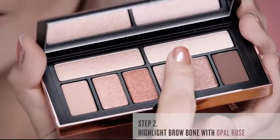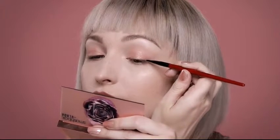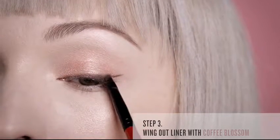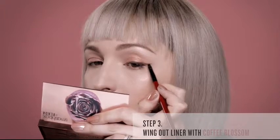Next, I will use Opal Rose to highlight my brow bone. For a softer look, I love using matte eyeshadows to create my eyeliner. I'm using a matte brown shade to wing out my liner and then blend it out slightly.